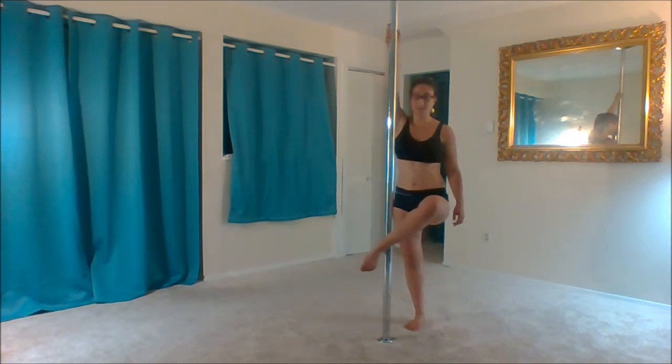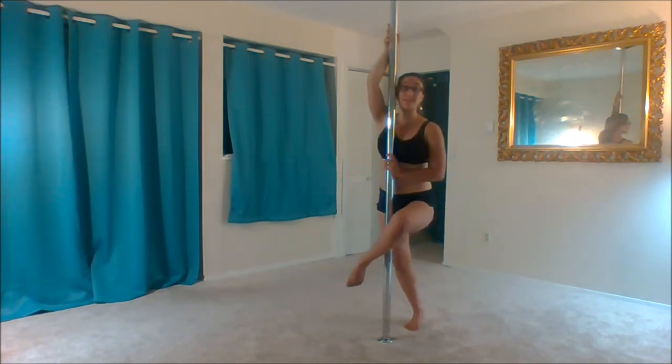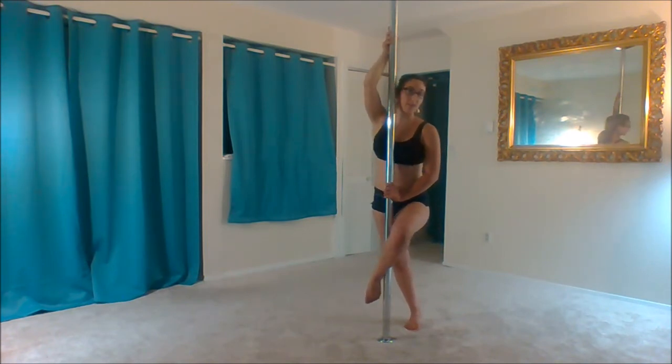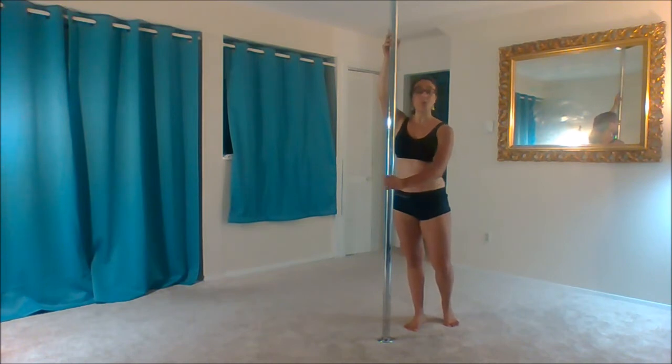Otherwise, since you don't have anything protecting you from falling into the pole, if you're not pushing here, that's going to be your tendency as you go down — to fall into the pole. So remember, always grab low.